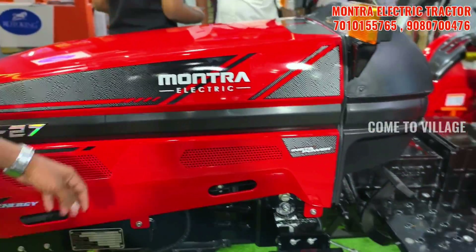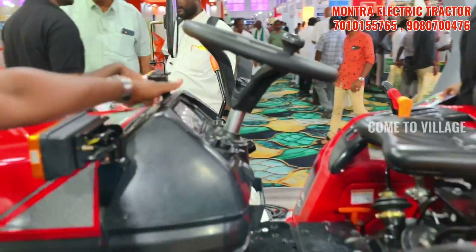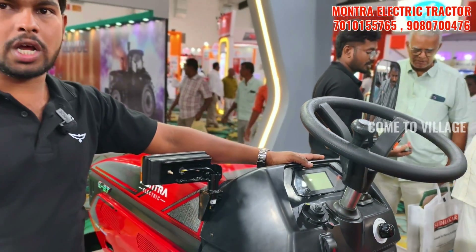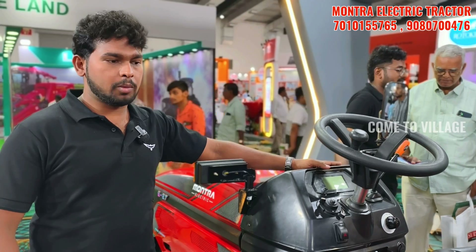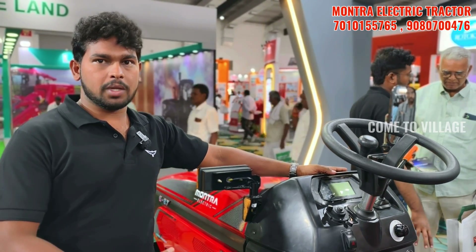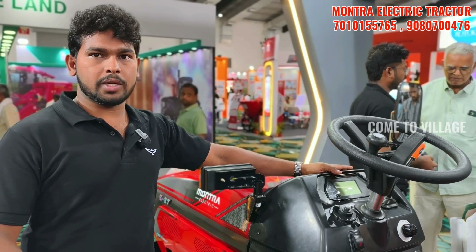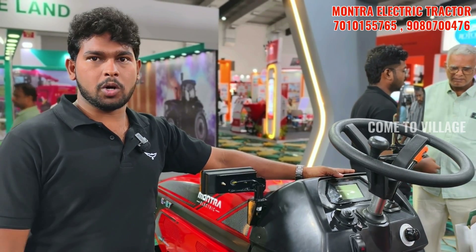We have additional features including telematics — we include vehicle tracking and compliance with a mobile app. We are looking at the entire application, with external monitoring and different parts covered.